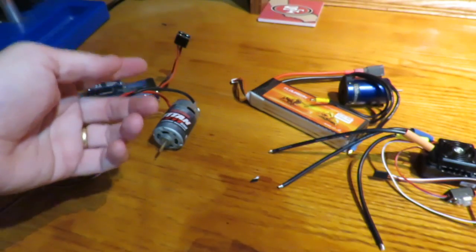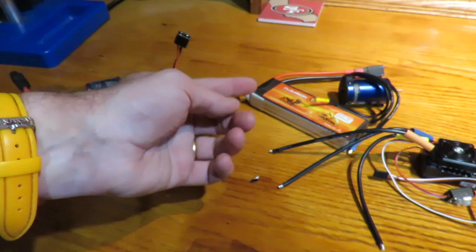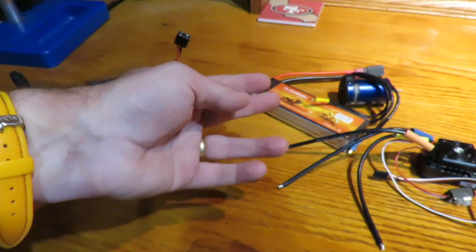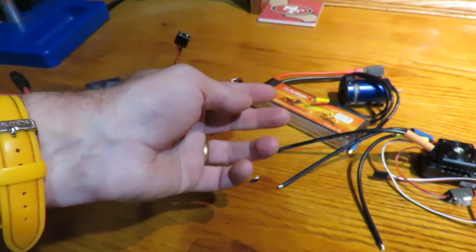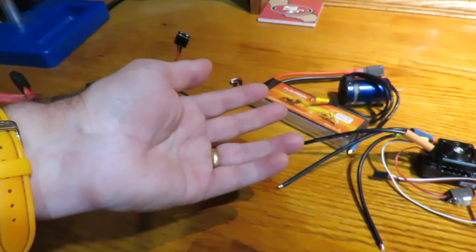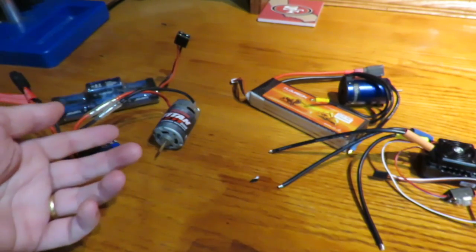That said, a lot of brushless setups can take a 3S LiPo for maximum speed, but you can start off with a 2S LiPo which is going to be far slower. Also, lithium polymer batteries — LiPos — will give far greater run time and life than nickel metal hydride ones.